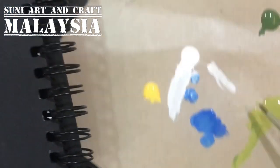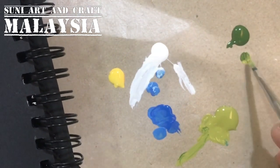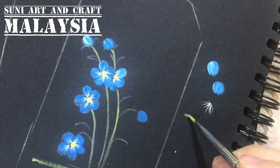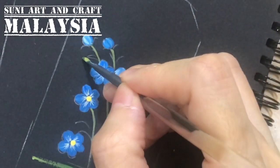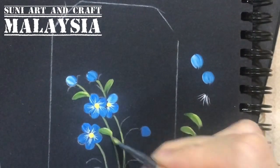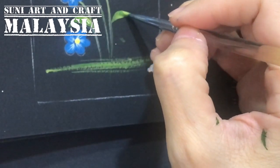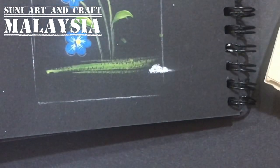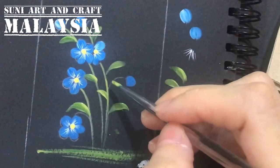Now I use the filbert number two again to paint the leaves. I take the moss green first, then dip a little on the pine green so you see two color tones — don't blend it fully. This is also a comma stroke. Just press and lift. You can see one leaf here, one more here. This is something you need to practice.